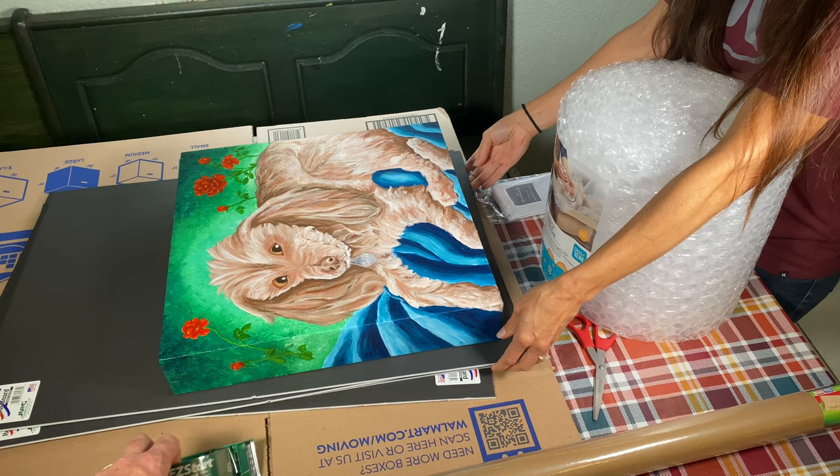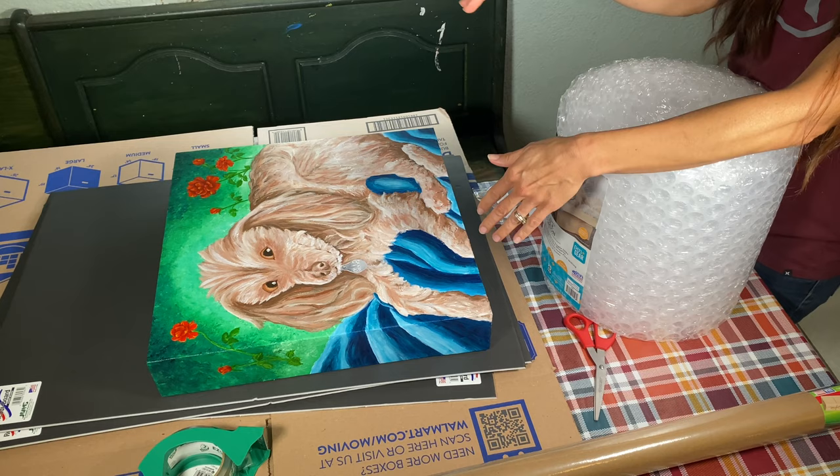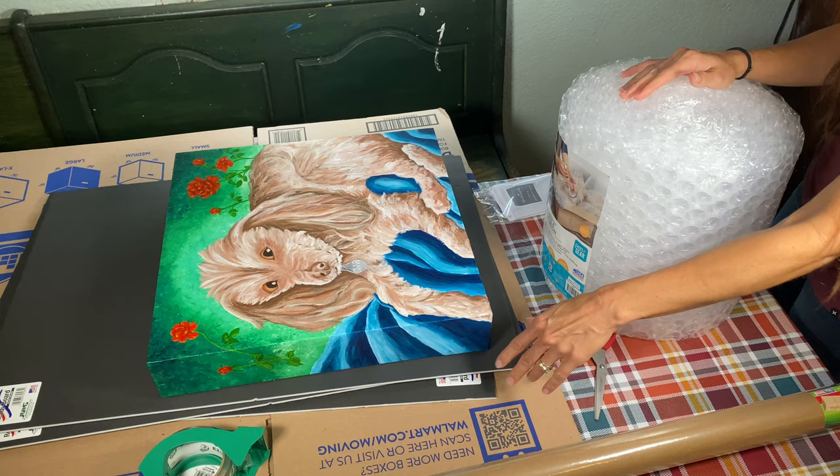Then I'm going to put some foam board — a double layer — on each side to give it some sturdiness and also help protect the corners. I might cut some of the pieces I cut off and try to build something around the corners, and then we're going to put it in a box.